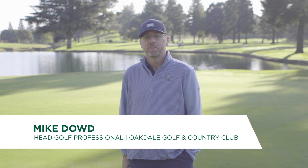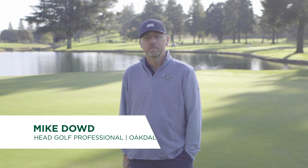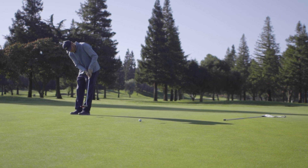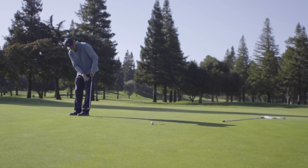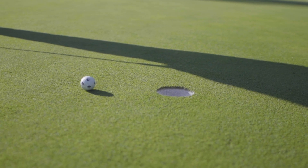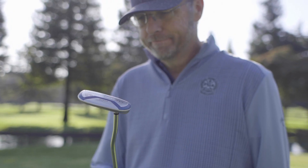If you want to fix a putting slump, don't be afraid of change and learn something new. When you're in a slump, it seems like you're hitting the same bad putts, missing in the same places, or just can't get the ball in the hole even when you feel like you're hitting a good putt. And the longer the slump lasts, the more it starts to take on a life of its own.